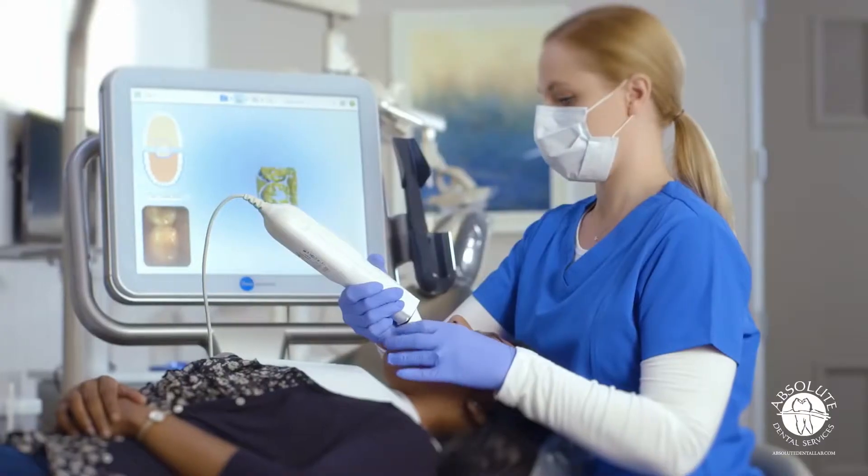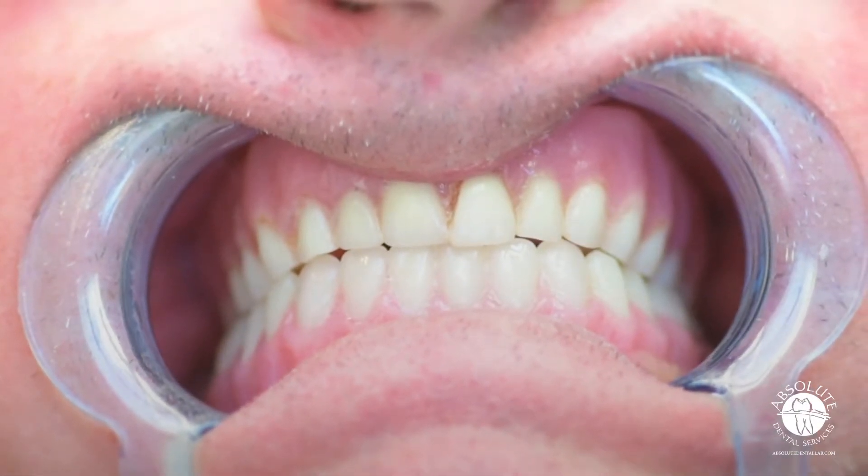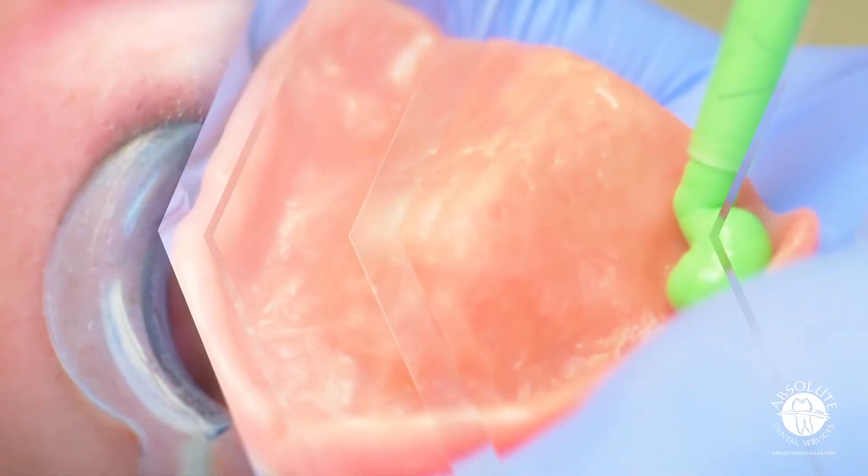This workflow is designed for the edentulous patient with a well-fitting denture. If you have an edentulous patient with an ill-fitting denture, you will need to refresh the intaglio either with PVS or acrylic hard reline before digitizing with the intra-oral scanner.